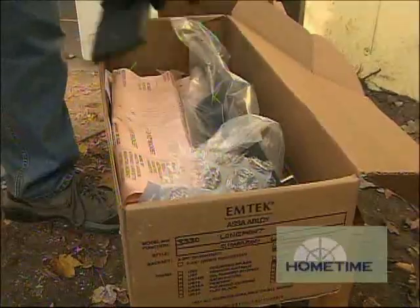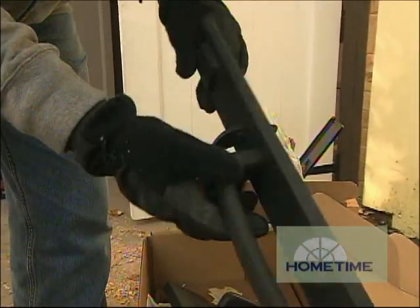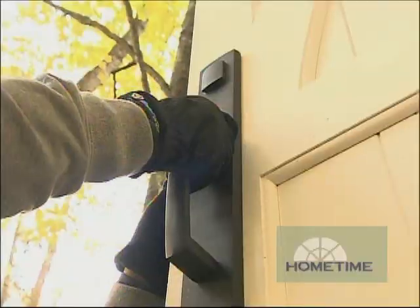We're going with a flat black finish to match the rest of our hardware. This is a living finish, as they call it — so as people use it and their oils get on it, it'll just slightly change over time. It gives it such a nice high-quality look to the overall thing.